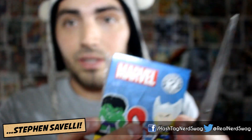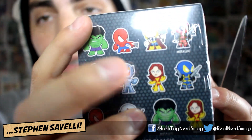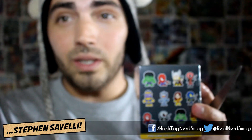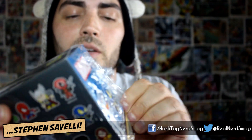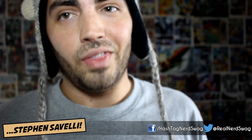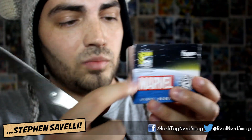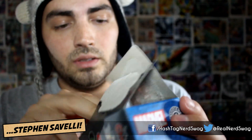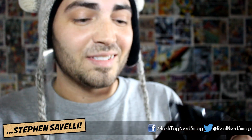Alright, the next one we gotta open up is the Marvel pack. The different figures on here include Hulk, Spider-Man, Thor, Deadpool, Deadpool variant, Phoenix, Ultron, Thanos, Hulk variant, and a couple other variants. So let's open this one up. This one also comes with a plastic cover. What am I hoping for? I want Thanos — let's make it Villain's Day. If I get Thanos, I'd be super excited. Looks like this is a San Diego Comic-Con exclusive as well, just like the Ghost is. So let's open this baby up — I'm just tearing these boxes apart because, you know, who cares.